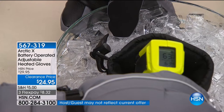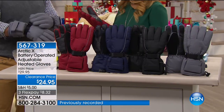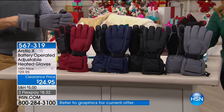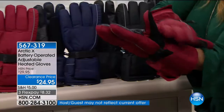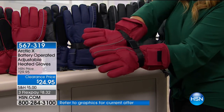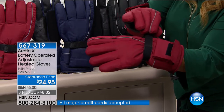Let me take you through the colors and sizes. One size fits most — it fits nine and three-quarters inches to twelve and a half inches, so these will probably fit most people. Look at how far down they go on your arm, warming the palm of your hands. The color I have is a wonderful deep red with gray piping, and they're adjustable so you can make them as snug as you'd like.